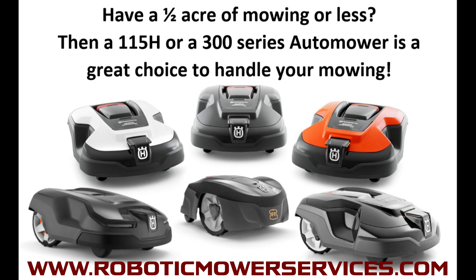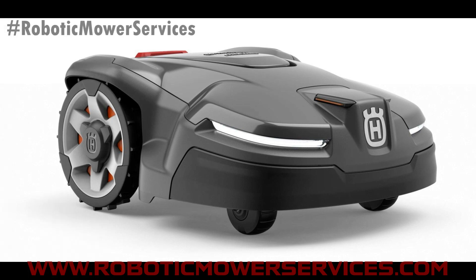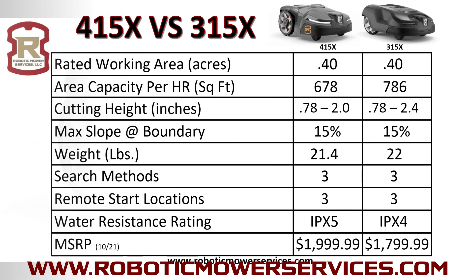2022 is right around the corner and there's another model coming from Europe to North America that we feel is going to be even better than the 315X for half-acre or smaller lawns — and that is the 415X. The 415X has been available in Europe for a year now and we've heard nothing but positive things, so naturally you want to compare it to the 315X, which was the top of that class.